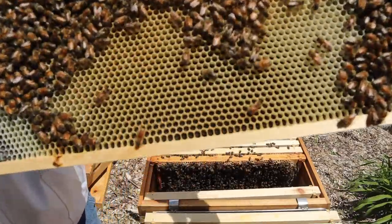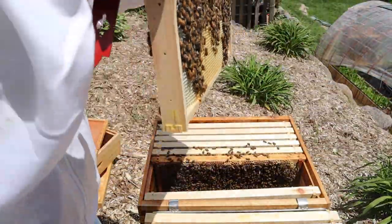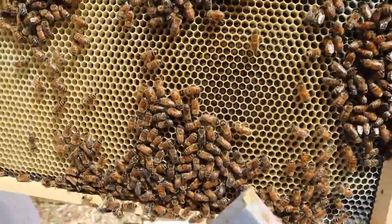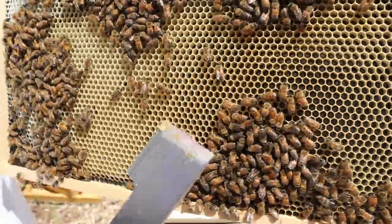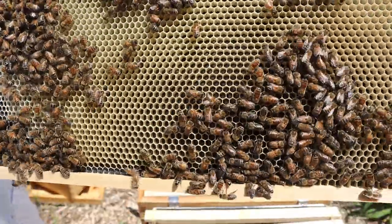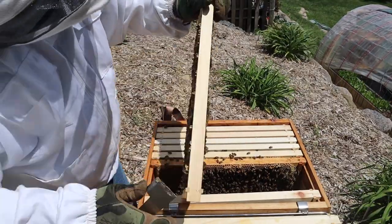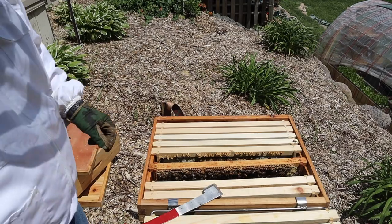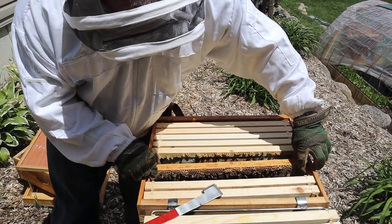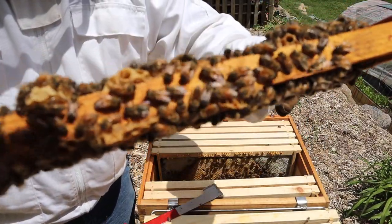Some capped brood, some nectar, and larva. This side is all larva over here, more larva over here, and some eggs down here. I'm just trying to clean these frames up before I put them back. I smoked them a little bit just so they would go down — I don't want to pinch any of them and have them release that pheromone. Are you kidding me — look at that, they got a swarm cell on this one too.